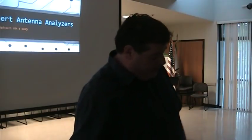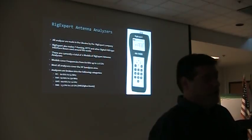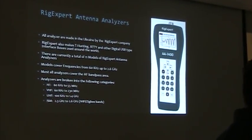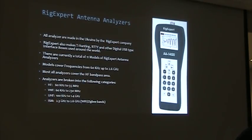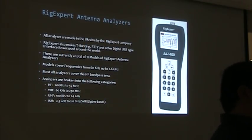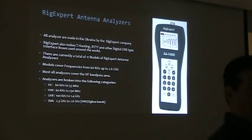The new model out is the AA55, which comes in between the AA230 and the AA35 Zoom. All of the analyzers are made in Ukraine by RigExpert — RigExpert Ukraine. RigExpert USA is in the United States, close to my location in Carmichael. When you purchase from my company or RigExpert USA, you're getting your analyzer out of California; it's not being shipped from Ukraine.